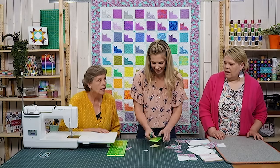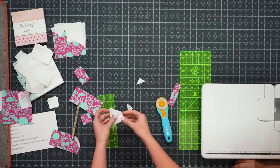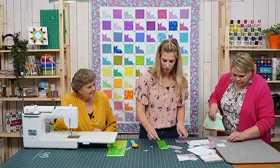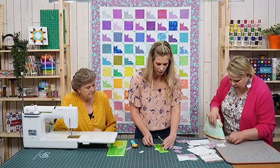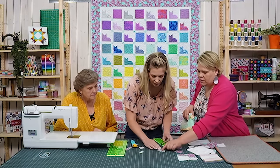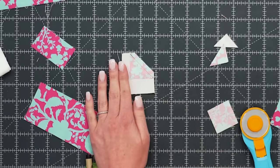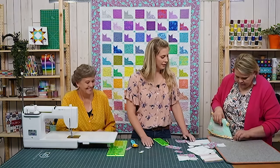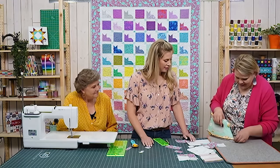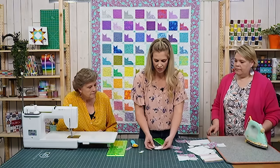Trim off the excess and press back. If you zoom in really closely you can see the stitches are just about a needle's width on the other side of the drawn line — super, super close. When you roll it back it's perfect and turns out really nice. Now we do the same thing on the second ear.